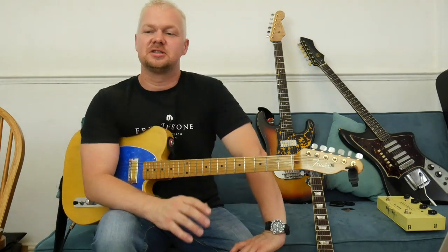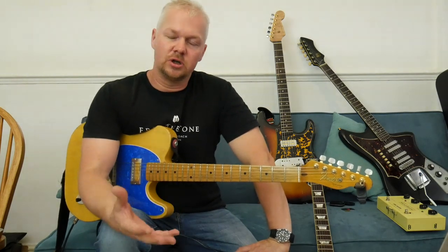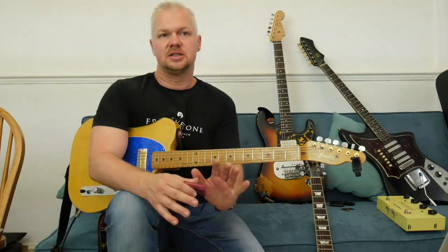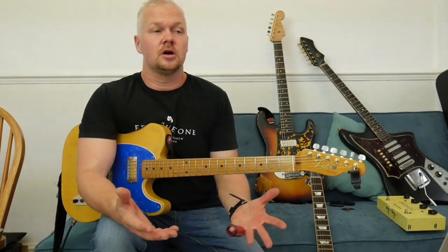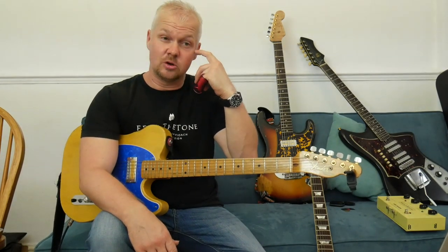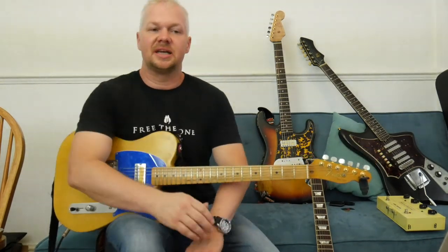I've made a few videos about Brian in the past, but this one is really just to commemorate 50 years since his unfortunate passing, which still today remains an enigma — much like Brian Jones's own personality. Maybe we can dissect a little bit about him as a person and his playing, which is really interesting.